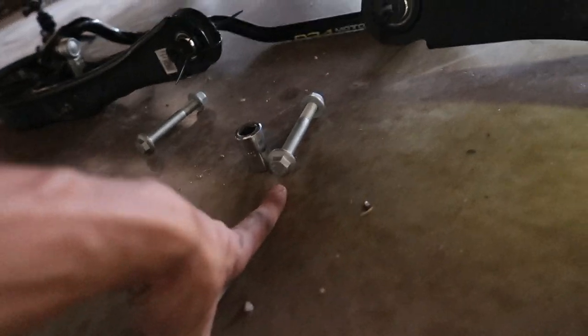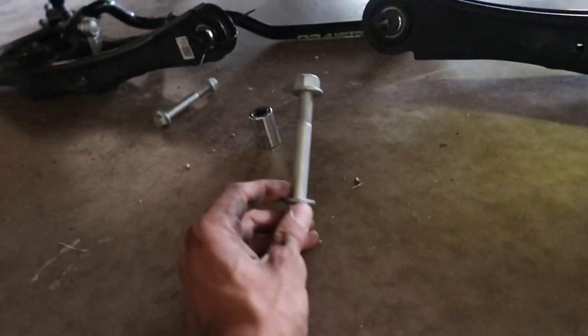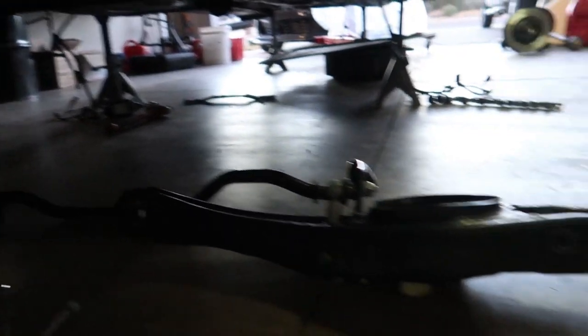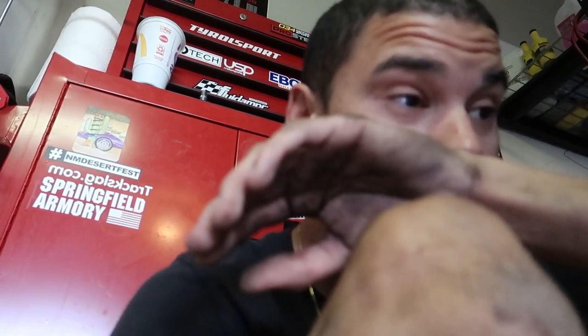Reading the book: before we even tighten the subframe down completely, it says to put the wishbones in first. They came with new hardware for the wishbones to the subframe, and they go this direction — nut side is on that side when looking from the back. It says to torque the subframe after that at 90 Nm plus 90 degrees. I'm not gonna tighten things down completely because you gotta have the full weight of the car on the suspension when you do alignments.